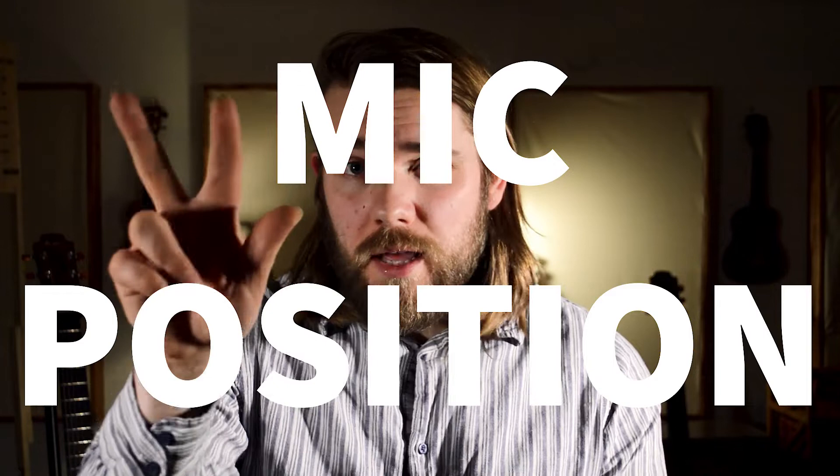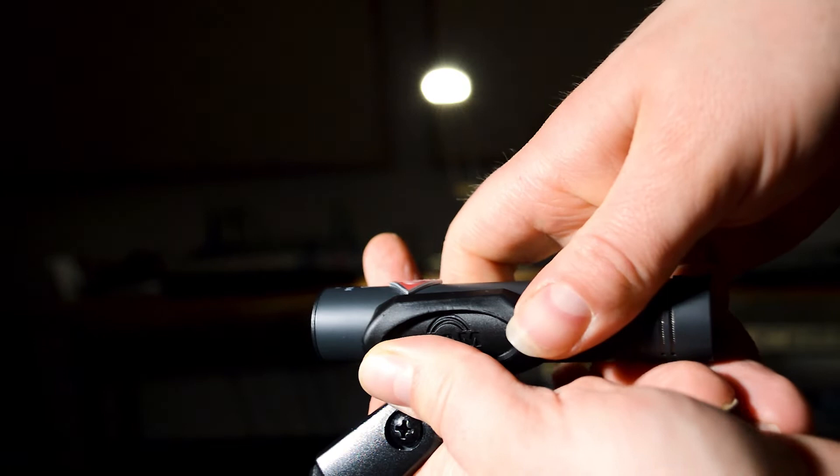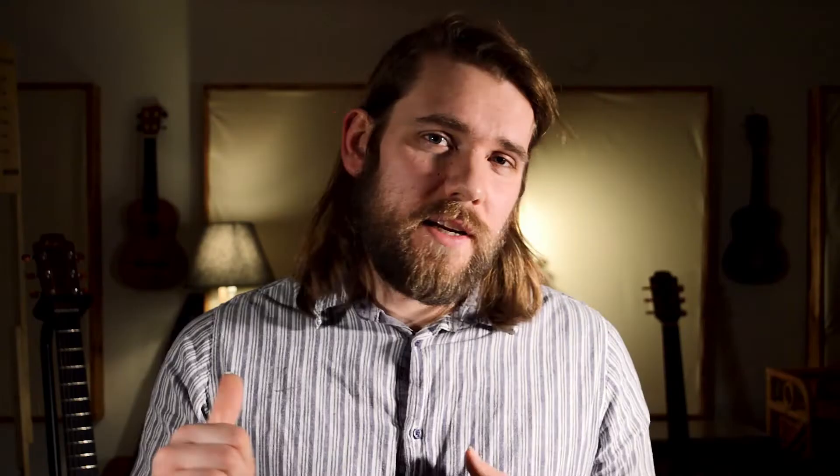Number three: position of the mic. Before you set up the mic, I want you to think about how you play and what position is most comfortable for you, because as we all know, when we do great performances that's usually when we're the most comfortable. When I'm playing and I'm really relaxed and focused, I tend to put my head down and play at an angle. Thinking about that and knowing how you play, you can place the mic in the right position. With all this in mind, set up your mic around the 12th fret, roughly around six to eight inches away as a good starting point.